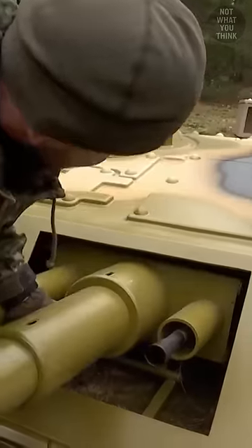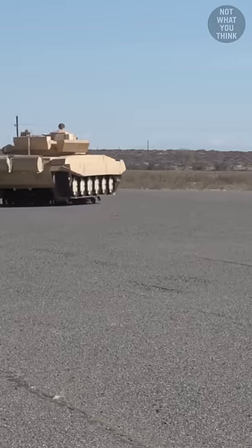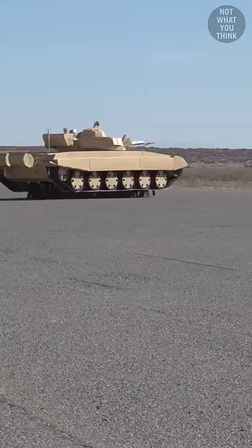These dummies even include details such as sensors and smoke canister launchers, and are modeled based on what NATO allies like Poland and Romania had in their inventory.